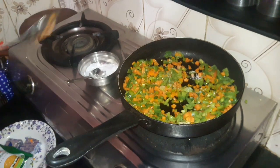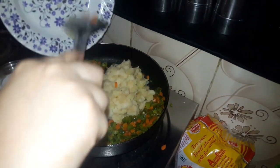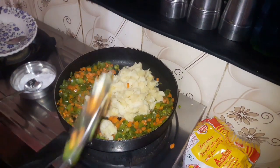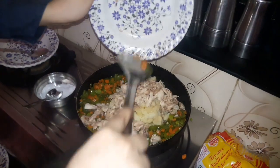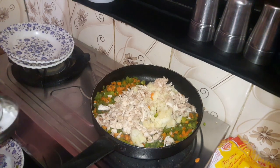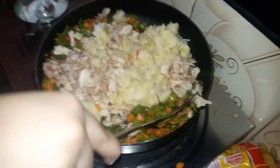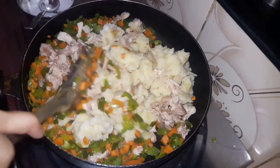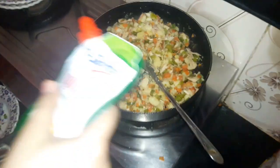After three minutes, we add some salt and mix the vegetables. Then we add some boiled potatoes and boiled chicken with a little amount of salt. We turn off the stove and add some mayonnaise.